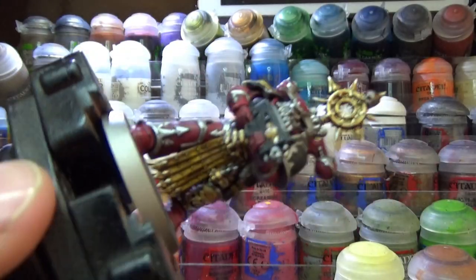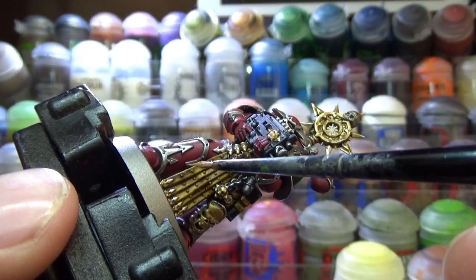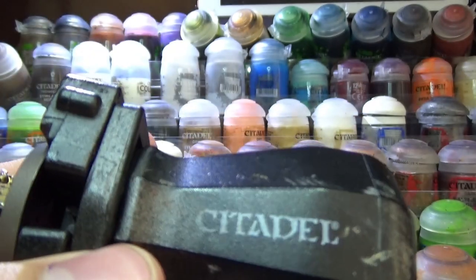Now for the leather, I created a one-to-one mix of Skrag Brown and Dorn Yellow, and used it to edge highlight all of the leather.